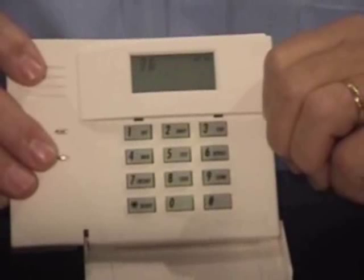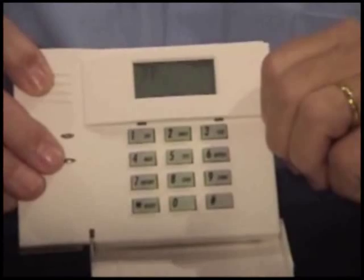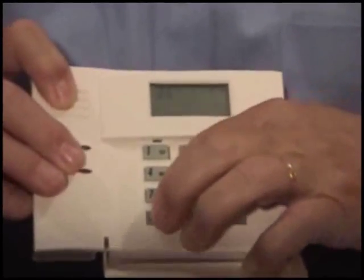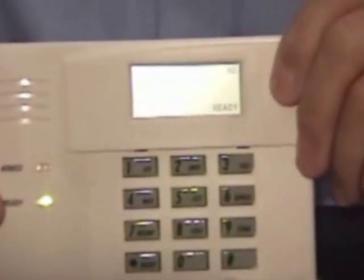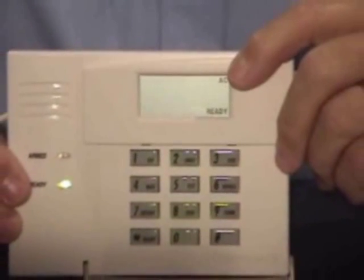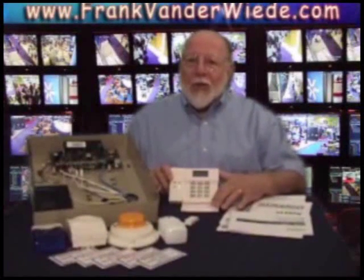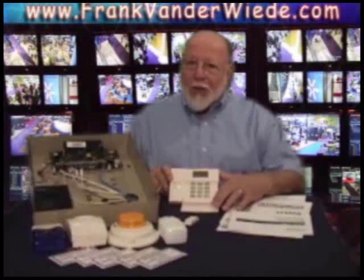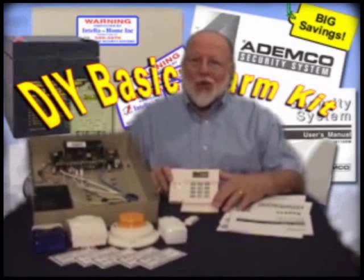That's the two lines we wanted to change. Everything else in the program form we've looked over and decided will work fine for us, so we just want to exit. You do that by hitting star, 9, 9. That will put your system back to ready if everything is closed, and changes the display back to AC from no AC. Your system is ready to use. That concludes this step programming your do-it-yourself home alarm kit. I hope you'll join me next time as we talk about adding the optional voice dialer to your system. Thanks for joining me.